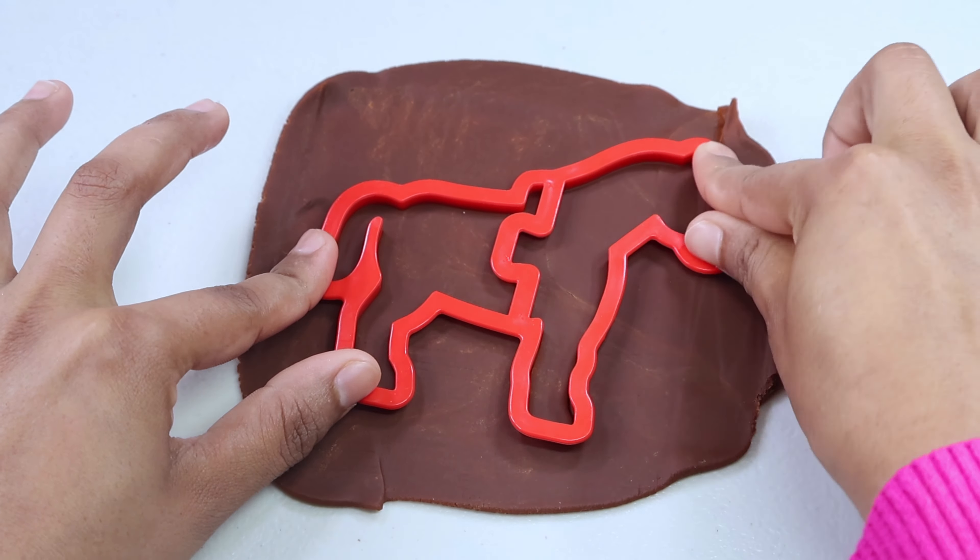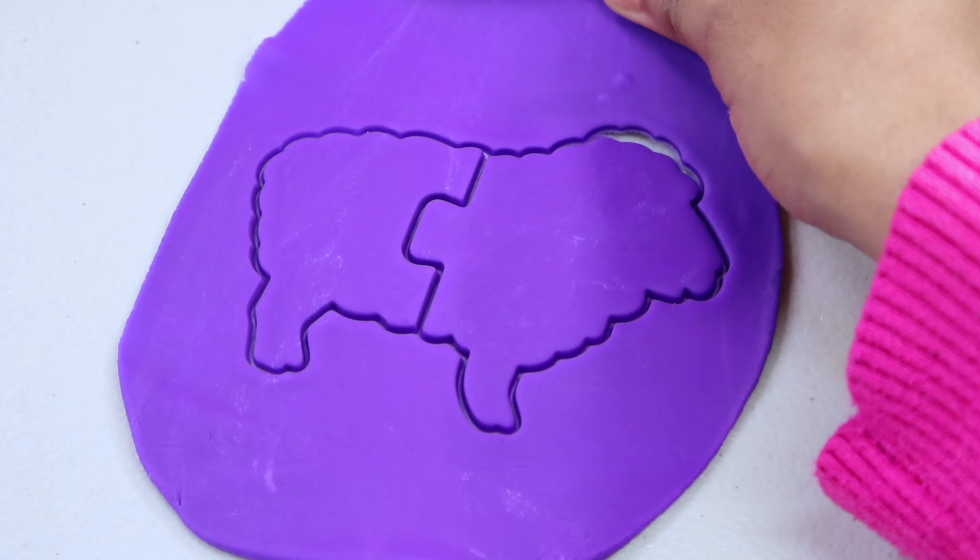Let's pick our next animal. How about this pink one — what could it be? Let's find it out. Which color play-doh should we pick? How about this one — it's a green color.